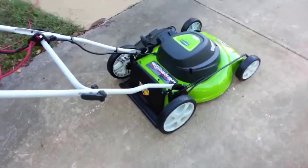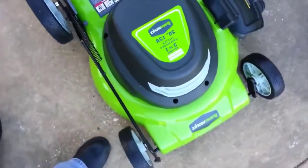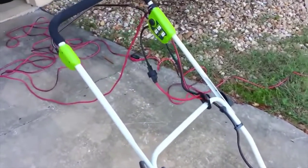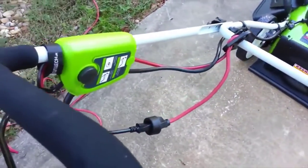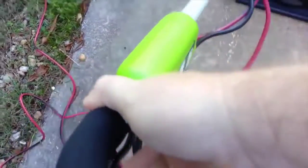Going to unbox it here — it's all packed and ready to go. It's a 12-amp, 22-inch mower. Got everything hooked up, safety line hooked up, and it's very easy to start — you just push this button and pull on the lever.